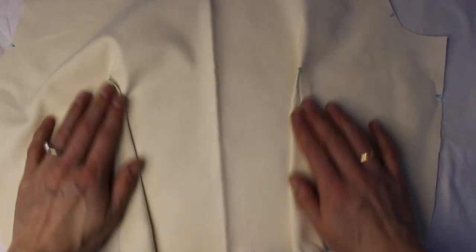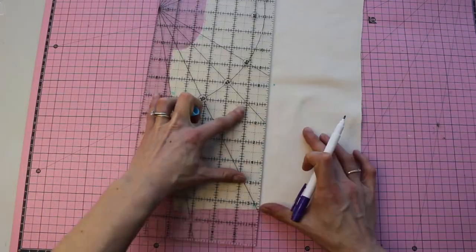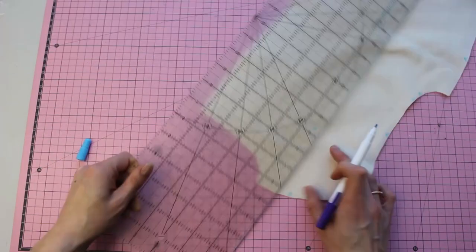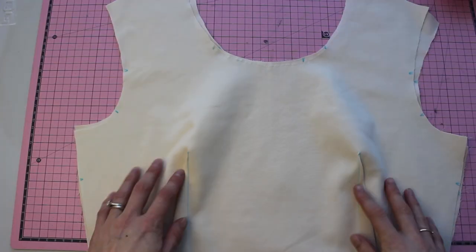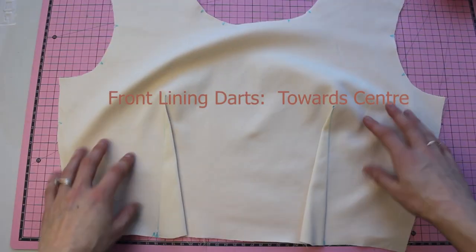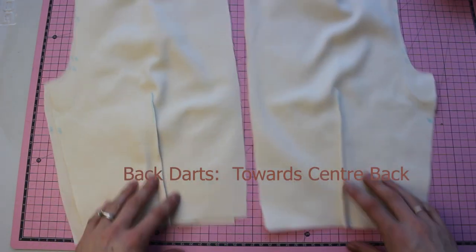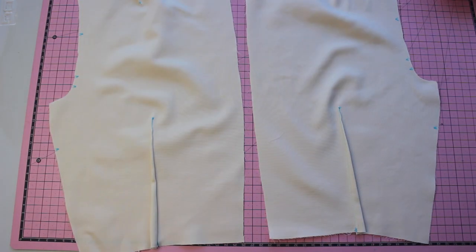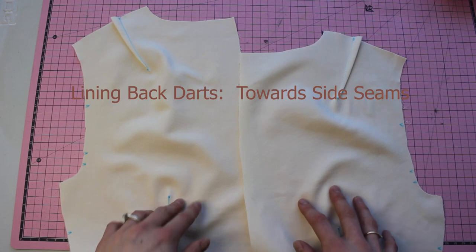I'm just using a rolled up towel here in place of a pressing ham, making sure that the dart is folded the right way with no puckers. Then just go over that with a bit of steam to make sure the dart is laying nice and seamless. Do that to the other dart as well. For the lining of the front bodice, we're going to press the darts towards the center seam. For the back bodice, trace out and put the darts together the same way: front darts towards the side seams, front lining darts towards the center, back darts towards the center back, and back lining darts towards the side seams.